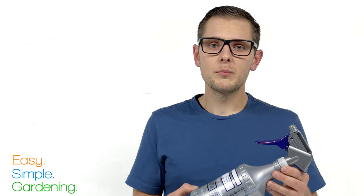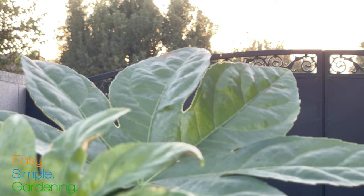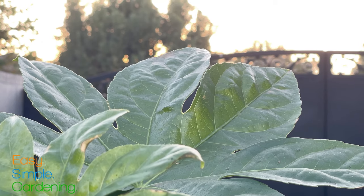The other reason is that neem oil breaks down when exposed to sunlight, but this bottle prevents that from happening because it's not transparent. Apply it in the early morning or late afternoon to prevent leaf burning. You should never apply it in direct sunlight.